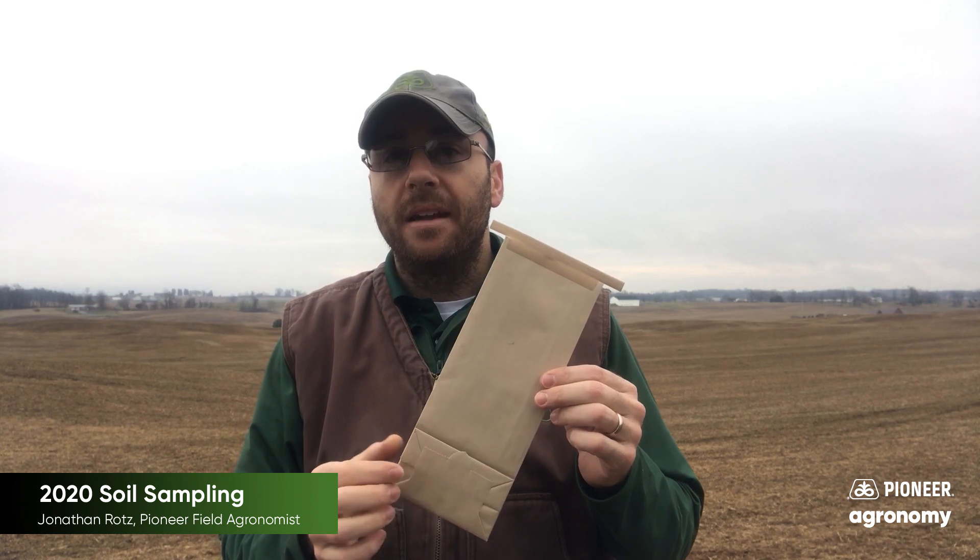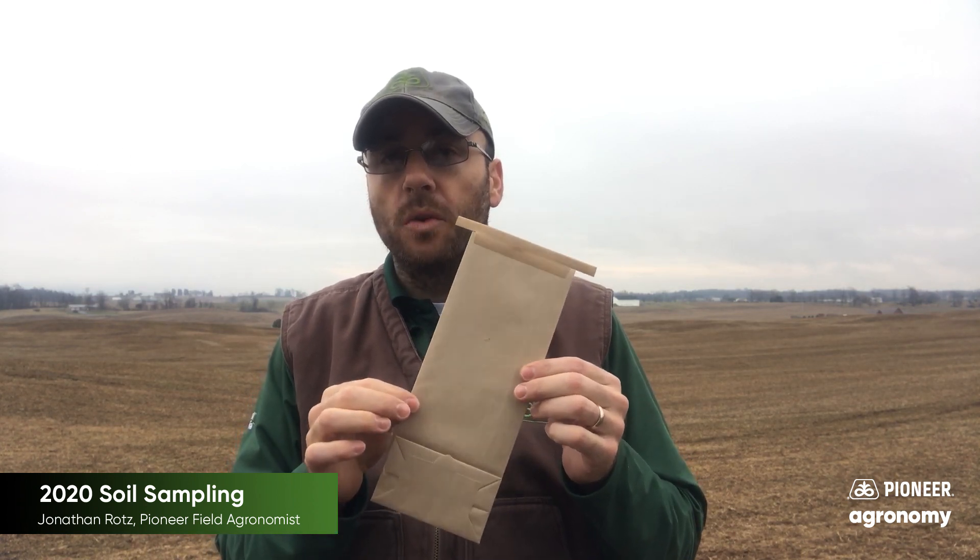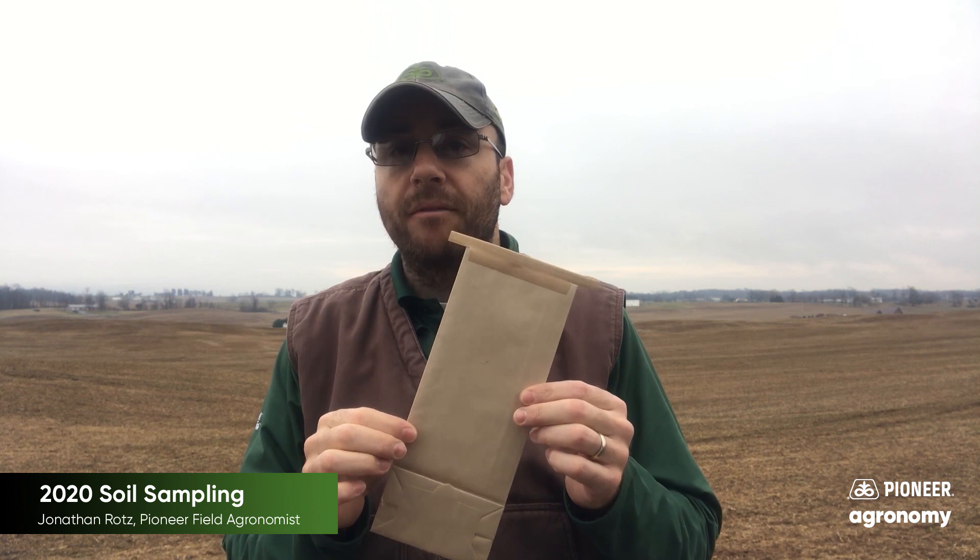Another thing to keep in mind is not only that you're sampling the soil, but how well you're doing that and accounting for distribution. When you send a soil sample away, you have less than two pounds of soil in your sample. However, for every single acre furrow slice, there are 2 million pounds of soil. So for every acre you're sampling, there's 2 million pounds and you're sending away roughly 2 pounds or less to represent that. We have to think about how well we are sampling and sample wisely.